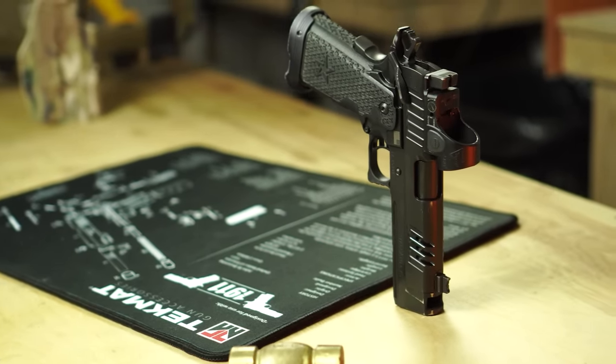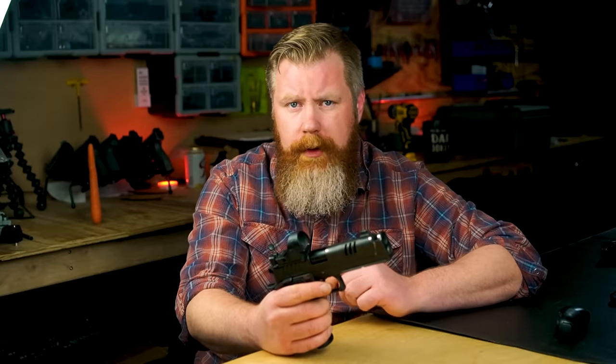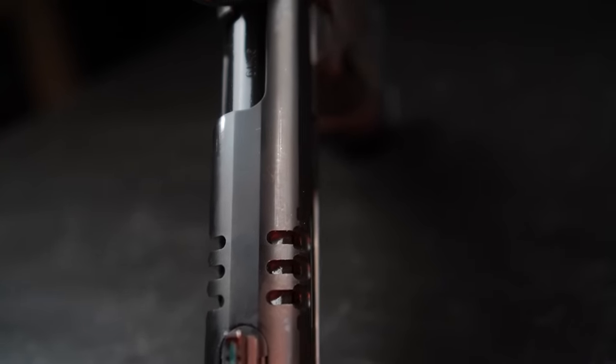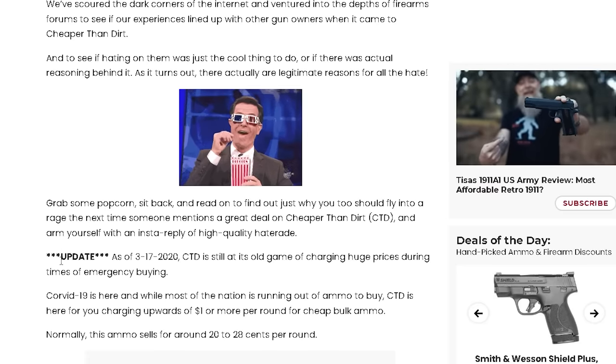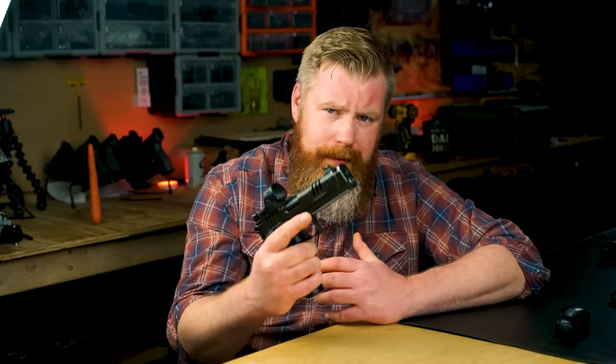We had originally planned on doing this 10,000-round update by late spring, mid-summer 2020. Well, then things got real weird for a while — ammo got expensive. Suffice to say, 10,000 rounds got real expensive real quick. What should have been a couple grand in ammo started to add up to more than what this gun is worth, which is no small feat considering the cost of this sucker.